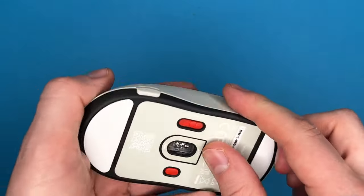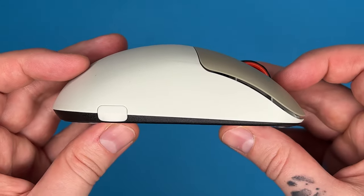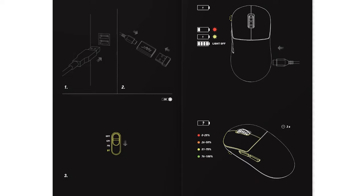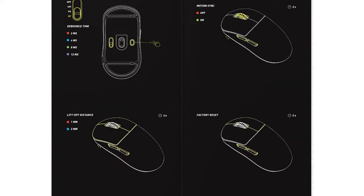On the underside of the mouse, you get PTFE feet on the top and bottom, and there are some spares in the box as well, along with a sensor ring if you want one. There's no software, which means you have to use a series of button presses to make changes. It comes with instructions to allow you to change its polling rate, debounce times, lift-off distance, and DPIs. It also gives you a function to turn off motion sync.